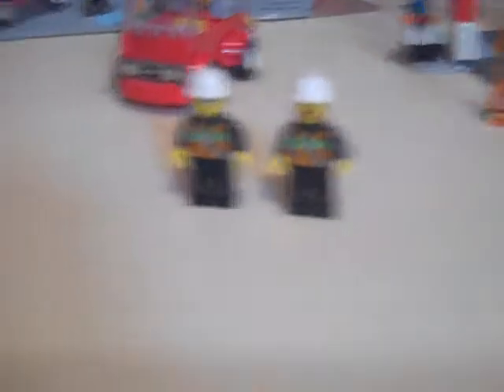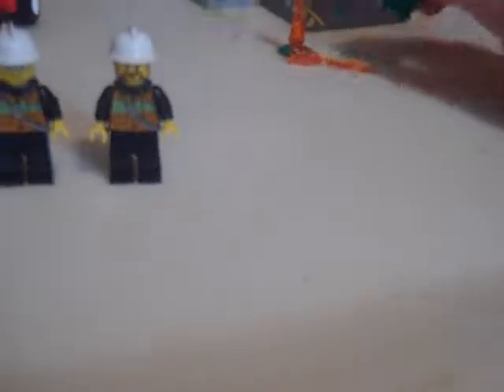It comes with two minifigures and they're both firefighters. They're pretty much the exact same except they have different faces — one has a beard. They have white helmets, which they've had since around 2010. It also comes with a garbage can with a lid and two pieces of fire.